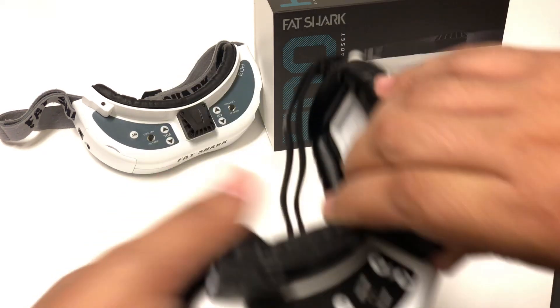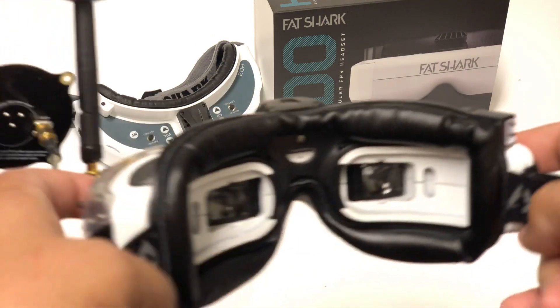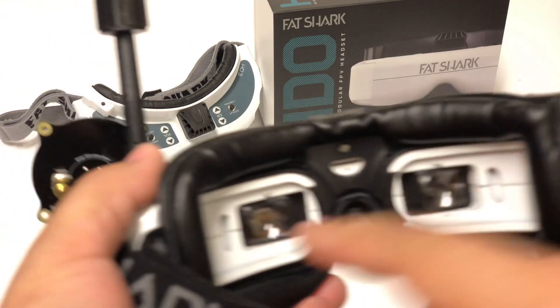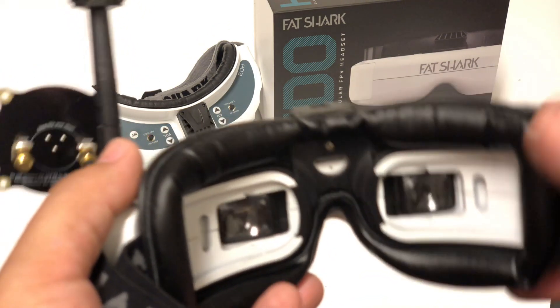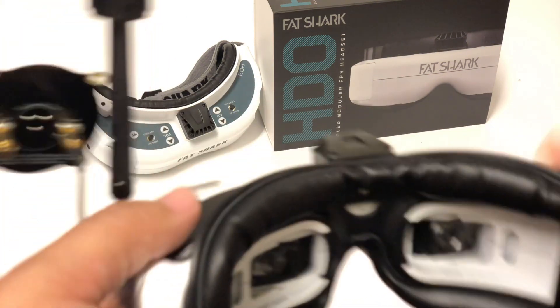Now, unfortunately, many users of the new Fat Shark HDOs are reporting being plagued by a terrible — worse than terrible — a heinous bug. I can't really show you this; I've tried to get the camera in there but you really just can't because of how the lens is curved. I'm sure Bardwell or somebody will cover this very soon.